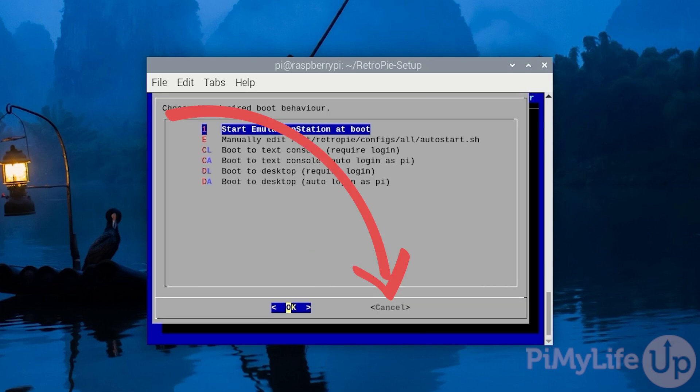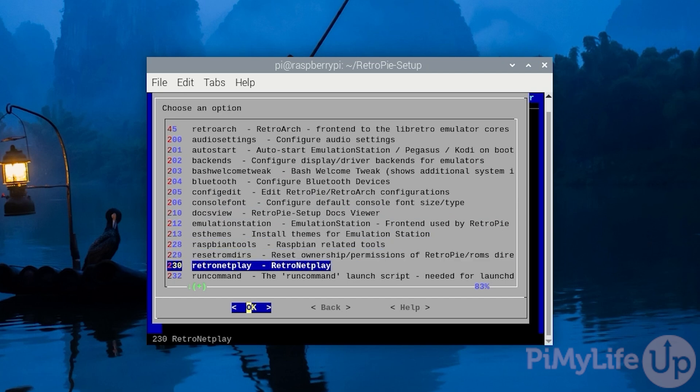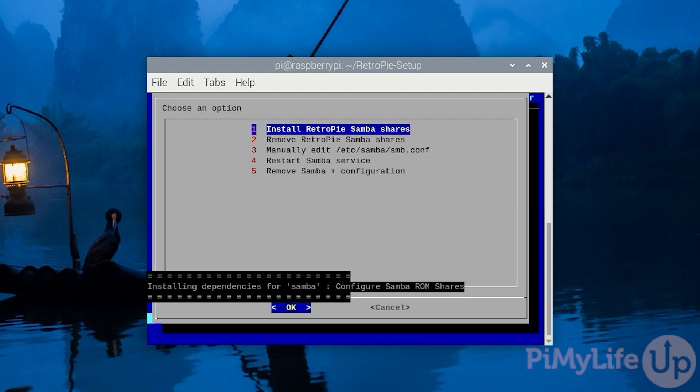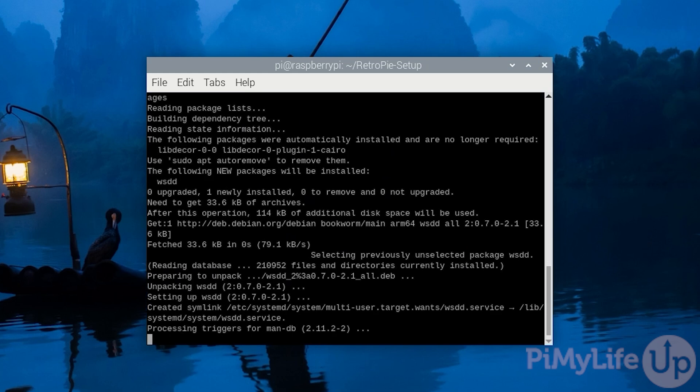Use the arrow keys to select the Cancel option at the bottom of the screen and press Enter. While we still have the configuration menu open, the next thing we'll want to do is enable the Samba shares. These shares will allow you to very easily copy ROMs to your RetroPie, and this network format is supported by almost every major operating system from Windows to Linux to macOS. Navigate down to the option labelled Samba, select it, then select Install RetroPie Samba Shares and press Enter. RetroPie will automatically install and set up these shares.